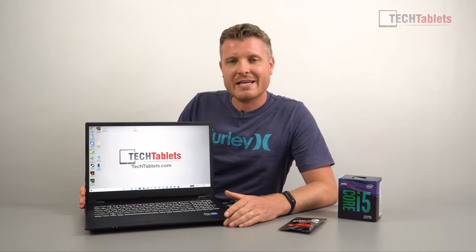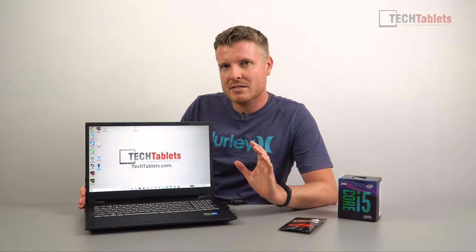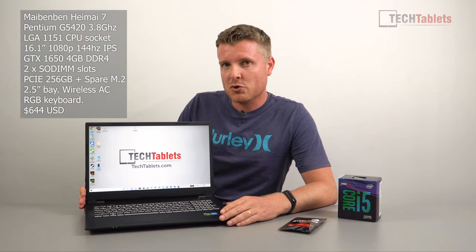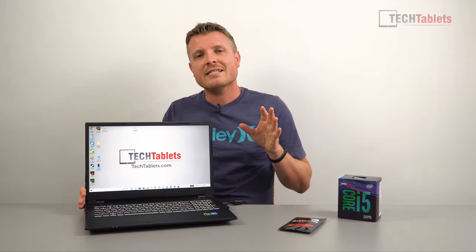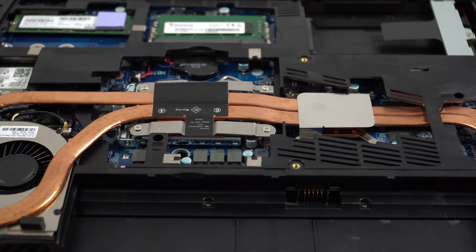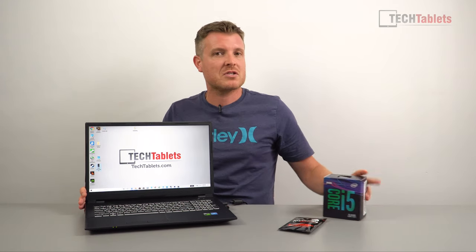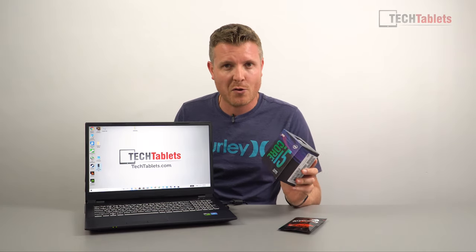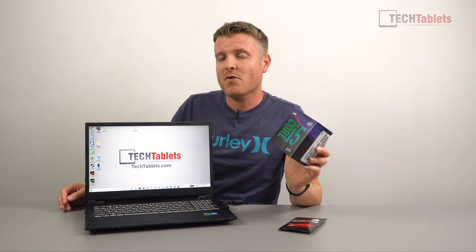It has one big weakness — the CPU is really the bottleneck. It has an Intel Pentium Gold G5420. Now that's a 9th gen CPU, but the great thing about this particular laptop — something we don't see anymore — is it has an upgradeable CPU, and in fact it's a desktop socket: the LGA 1151. So what I decided to get — taking a bit of a risk — is a Core i5-9400.